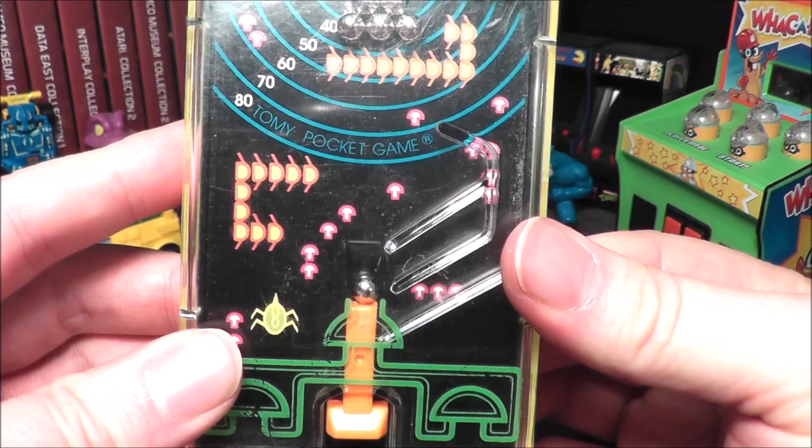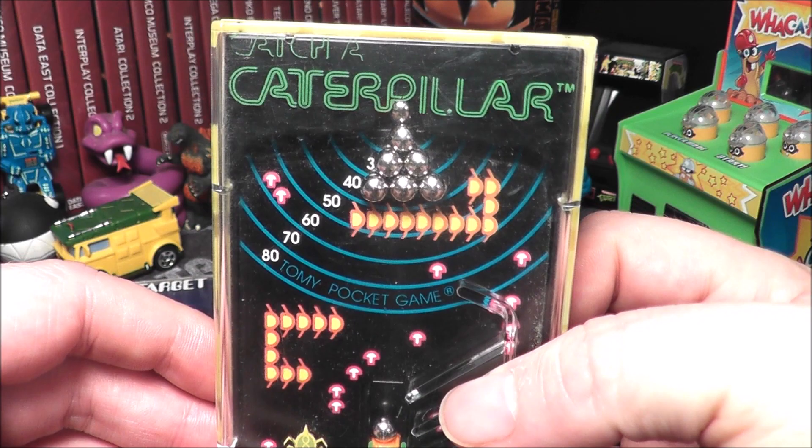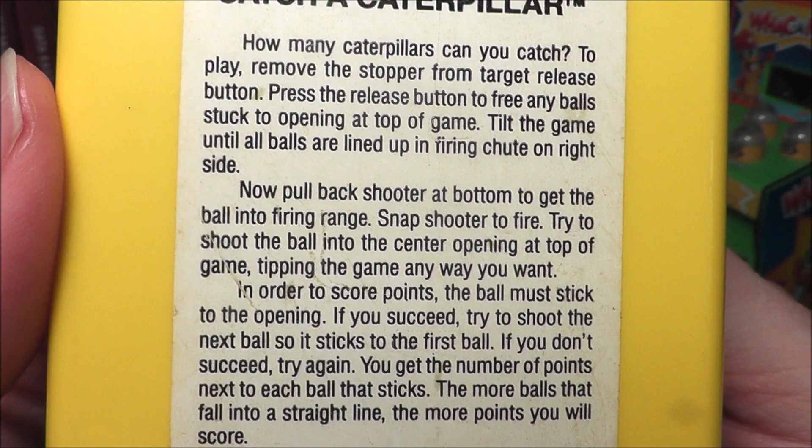Catch a Caterpillar is clearly supposed to be a knockoff of Centipede, which ironically came out about the same time. This came out in 1980, and Catch a Caterpillar in '83 — and you know what else came out in '83? Centipede for the Atari 2600. So obviously they were trying to capitalize on that. I do dig the artwork even if it's not officially Centipede.